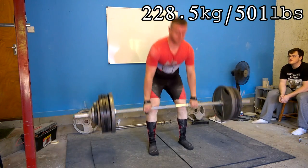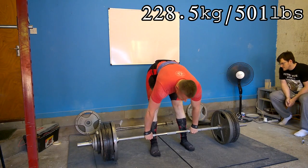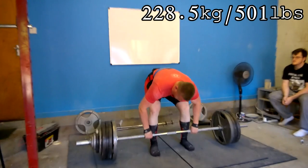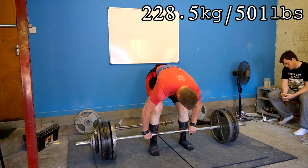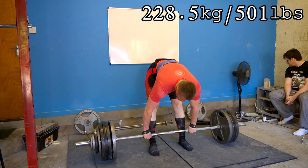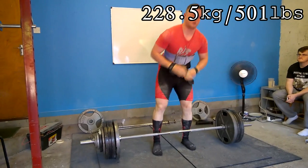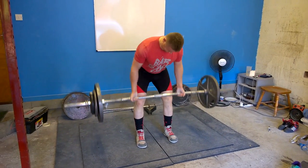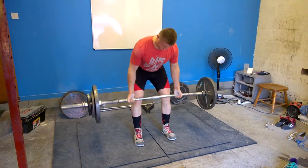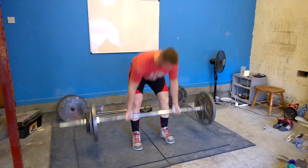The only adjustment is that the knurling starts three inches sooner than on my old bar and is about three inches closer in toward the center. So I'm just working out where to put my feet to set up at the exact same spot every single time — it'll take a little getting used to, but it's not an issue. I've got it nailed down pretty well and I honestly loved this session.